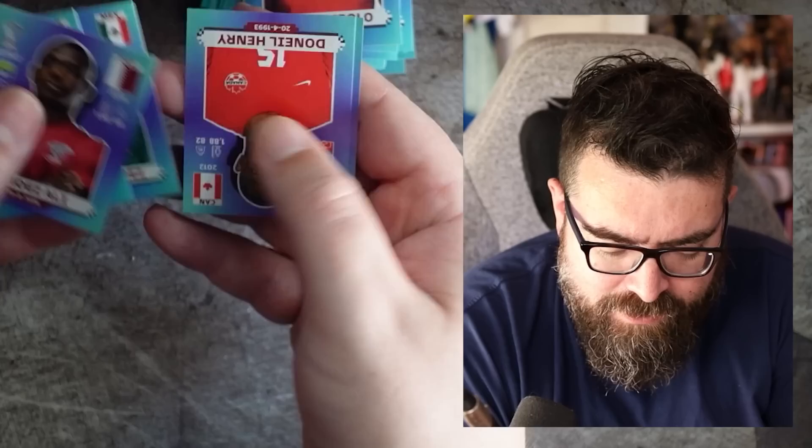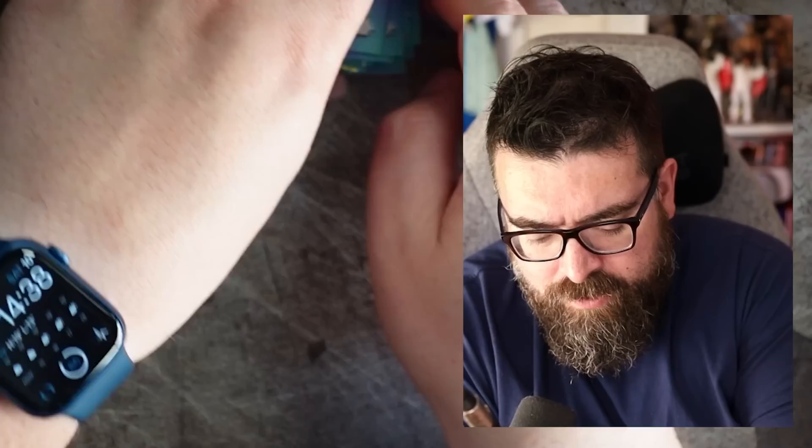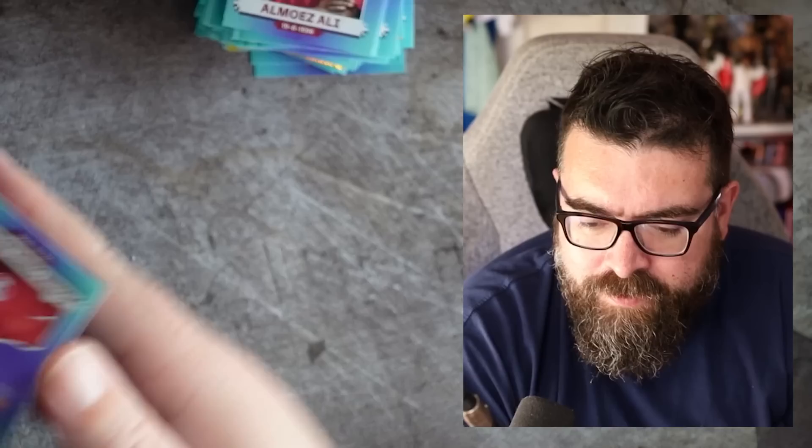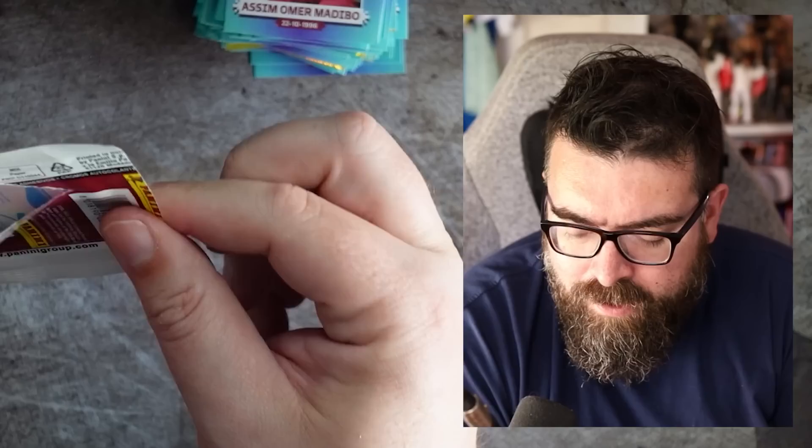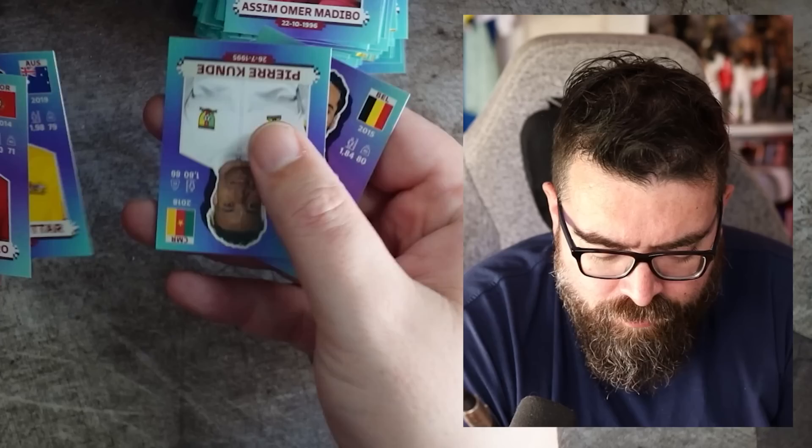I've not had any mega superstars yet — well, I guess we've had Neymar. These are all international footballers — there's plenty of good stuff here, but we want Messi, we want Ronaldo. They're the two big ones, I guess. We get Rafinha from Cameroon — not quite on the same level. So we're winning with Neymar at the moment. I think Bruno Fernandes was also one of the other stickers that came free — so there were four Premier League ones in the starter pack.